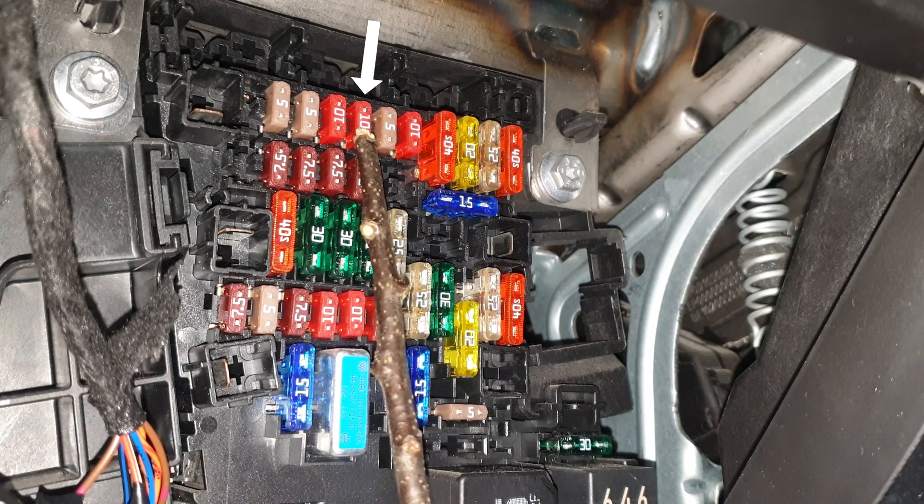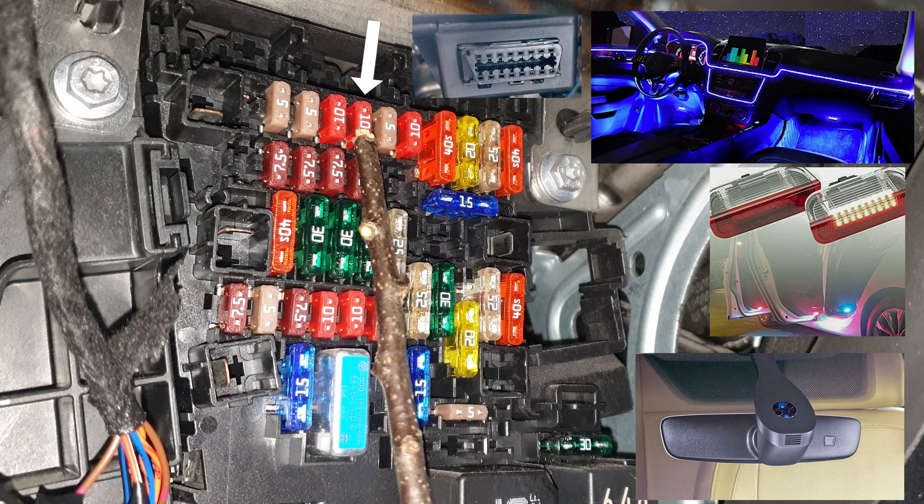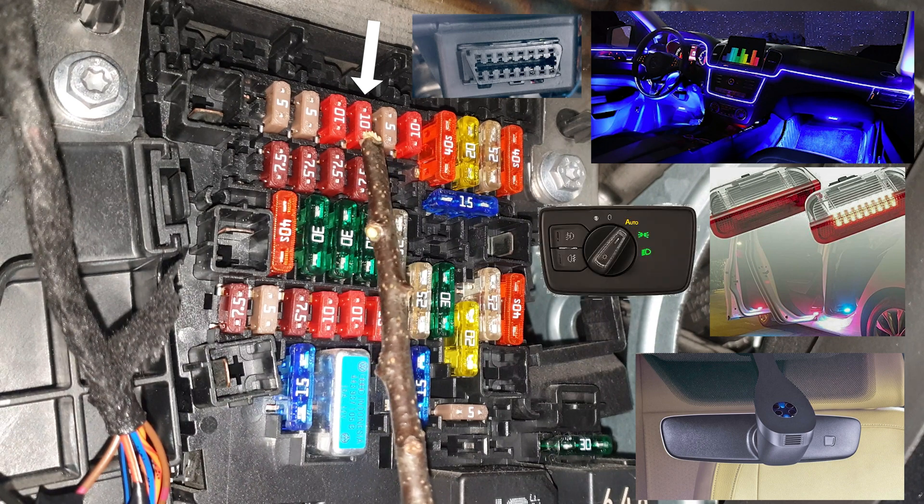This one is for the right and left background ambient lighting and contour lighting for the doors. Also rain and light sensor, diagnostic connection port, and rotary light switch.